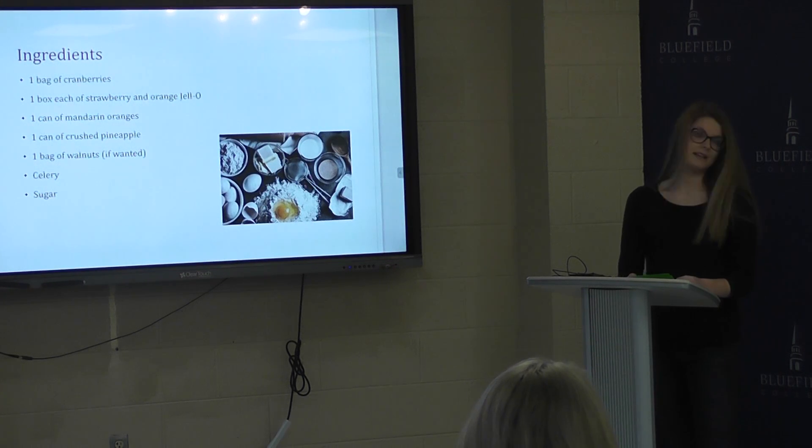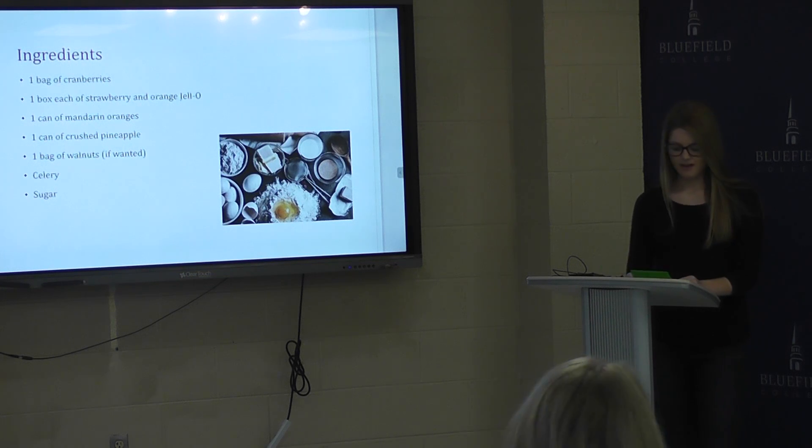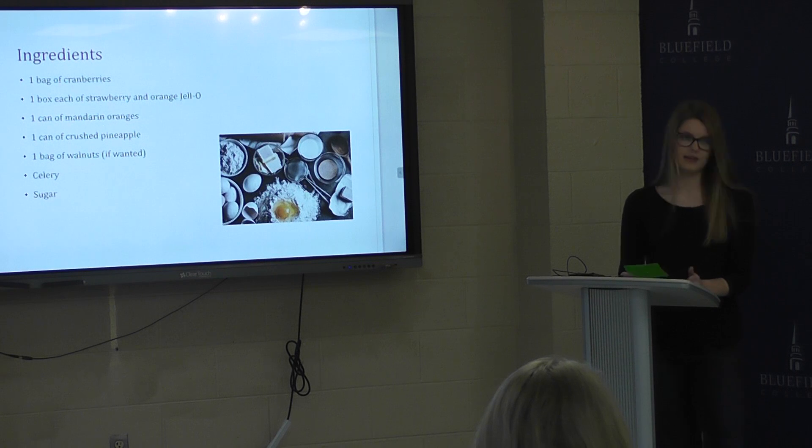There are several ingredients needed to make this dish. Those ingredients are cranberries, strawberry and orange jello, mandarin oranges, crushed pineapple, walnuts if wanted, celery, and sugar. Now of course you can substitute any of these ingredients, like the flavor of jello, but I believe this is the best way to make it.